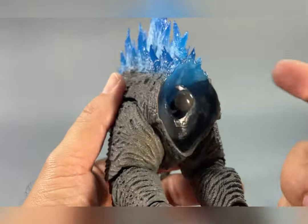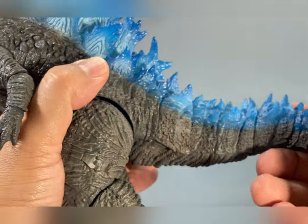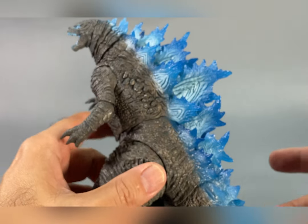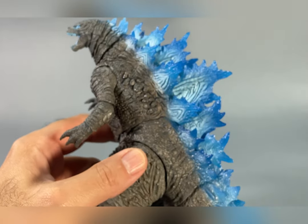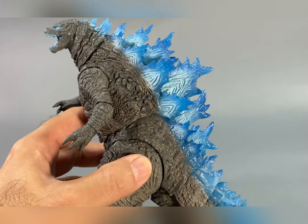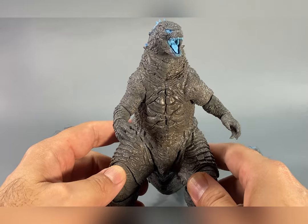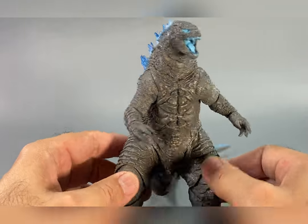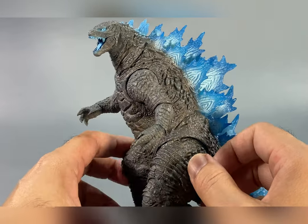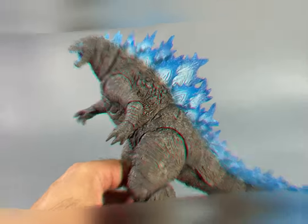From head to toe it is a translucent figure, but really the only thing that you can visually see as translucent are the dorsal fins themselves. Unfortunately, no other area on this figure clearly shows those translucent parts, because the rest of the figure is heavily painted with the 2021 color scheme. I'm going to bring out the other figures now so I can give you guys a comparison.